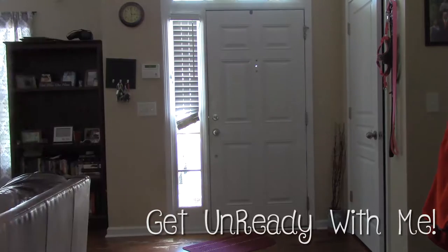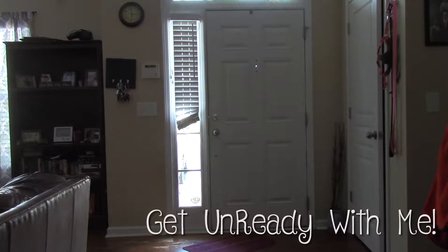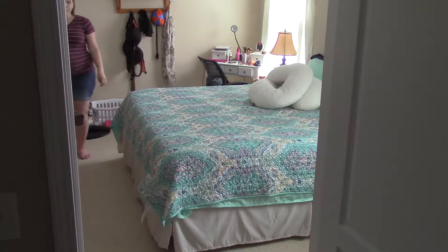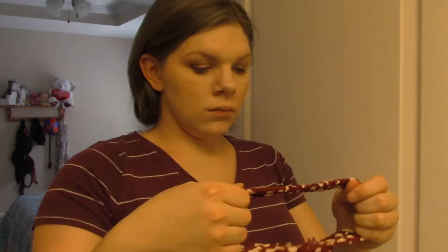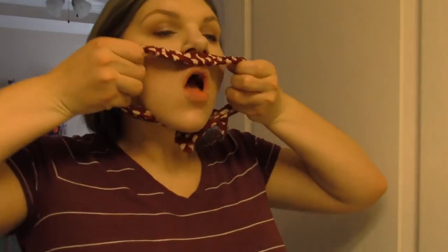Hey guys, welcome back to the channel! In today's video we're going to be doing a get-unready-with-me. I know it's a little different than what I usually do — you usually watch me put my makeup on — but today I'm just going to be showing you my routine, how I get this makeup off and the products I use. Since it's summer, as soon as I get home I feel like I need to take my makeup off; my face feels so much better after I wash it and fully cleanse it.